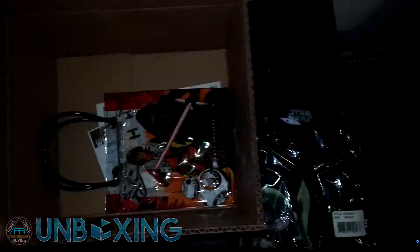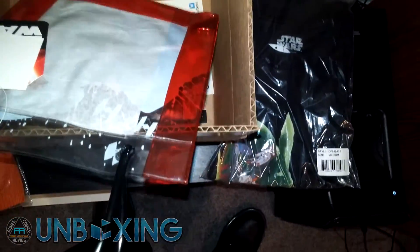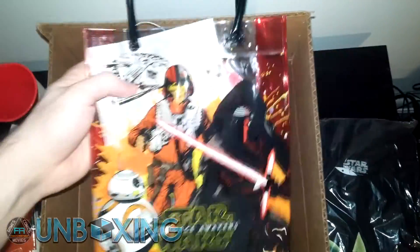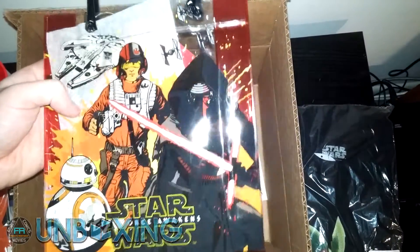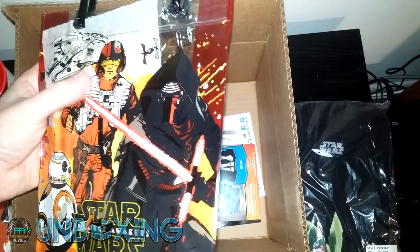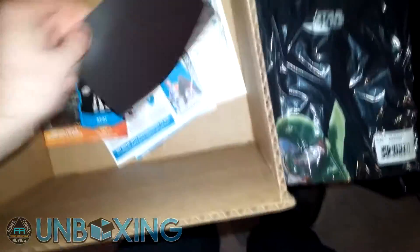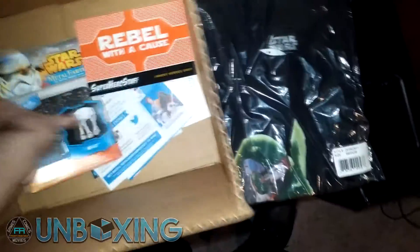We got a bag — let me open that up just to double check. A little bit of tissue paper, obviously not part of the whole thing. The bag has got some more Poe Dameron, who really has been shafted on the promotional stuff, plus BB-8, the Millennium Falcon, and Kylo Ren next to Poe Dameron. And lastly we got this 'Rebel Without a Cause' thing — that's actually a magnet, I thought it was just a piece of paper. A nice little magnet you can throw on there.